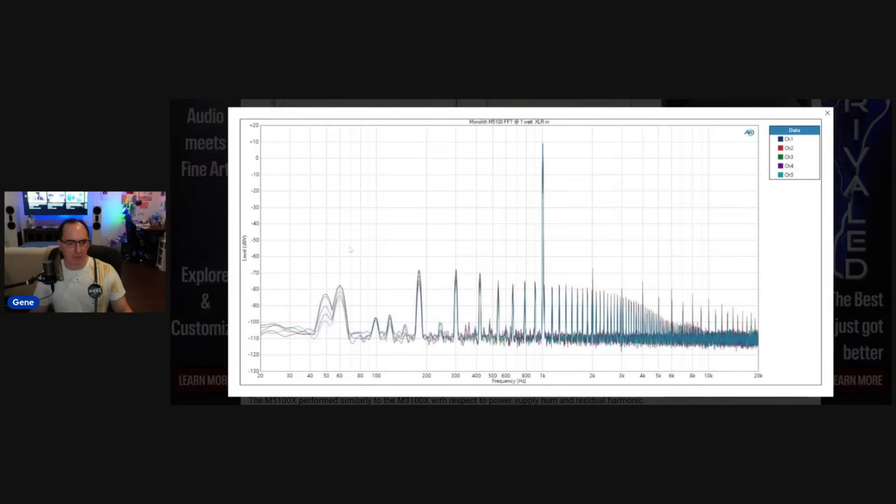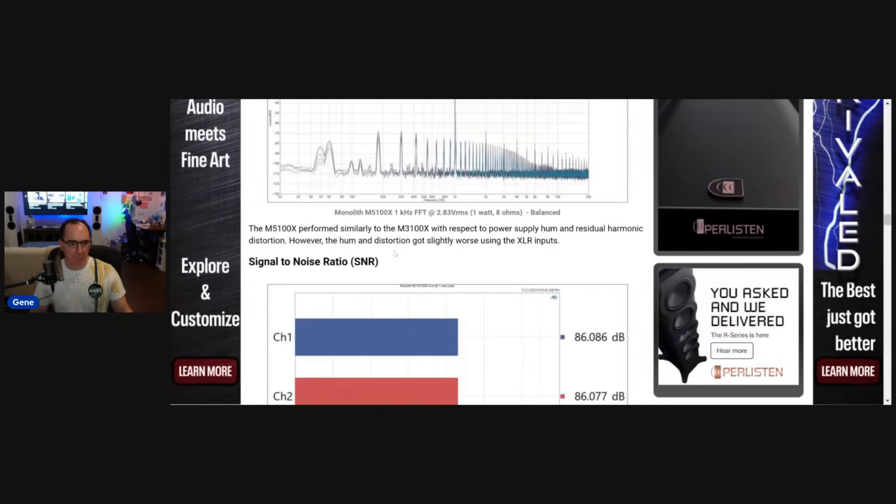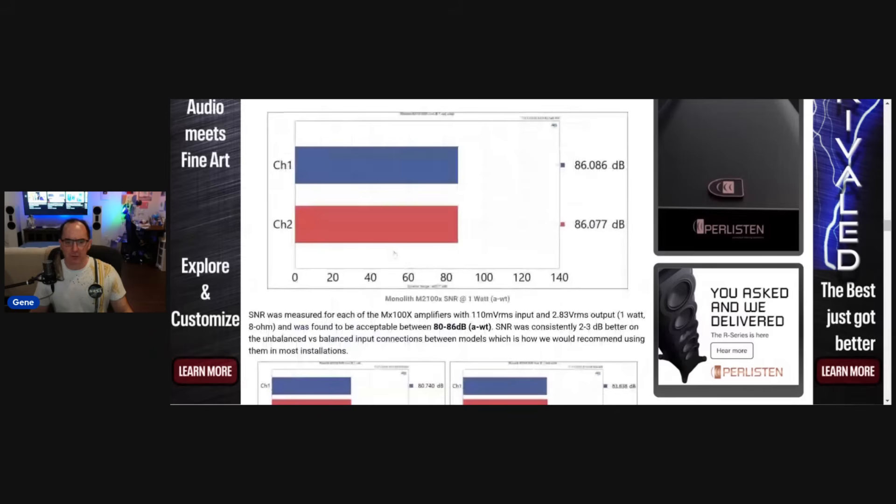You can see the balanced version actually looked worse with power supply residuals. For signal-to-noise ratio, I like to do my SNR at one watt so you can compare apples to apples and scale up based on power level — that's where you really care about the noise floor. For state-of-the-art, in my opinion, 90 dB A-weighted at one watt is excellent. 86 dB is very acceptable — anything over 80 dB is good. When you start getting into the 70s and 60s, that's not good — you're going to hear noise and hiss, especially with high-sensitivity speakers.